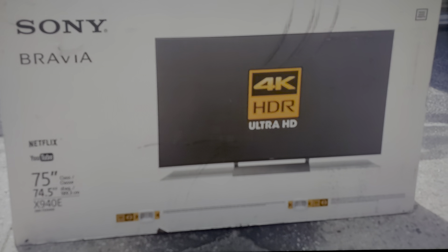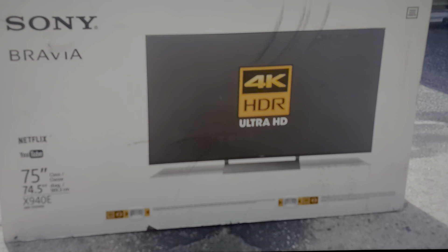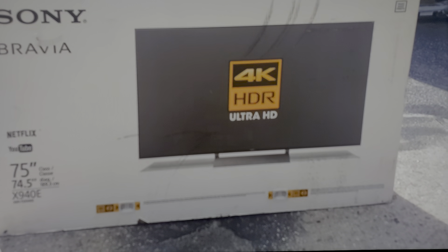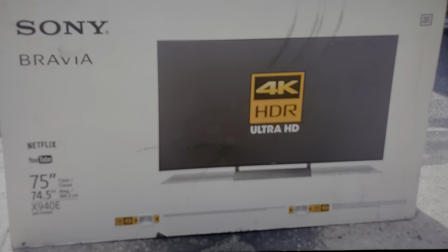The 940E only came out in 75 inches. It was about $4,000 when it launched. I love the display — not great for gaming, very slow pixel response — but the panel is clearly having issues, and it's having issues for all the same people.